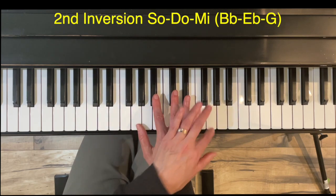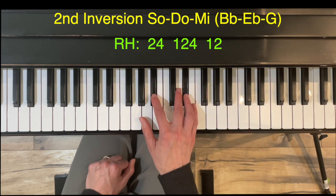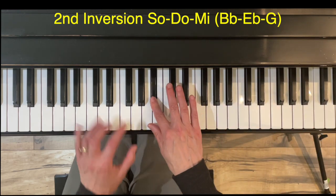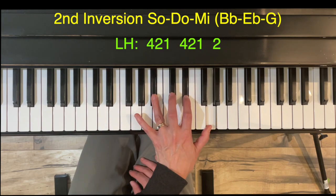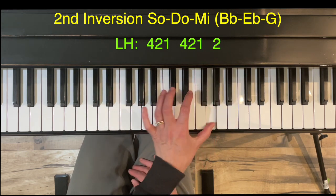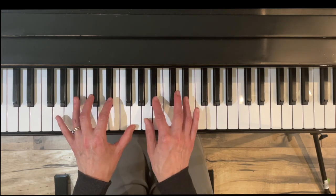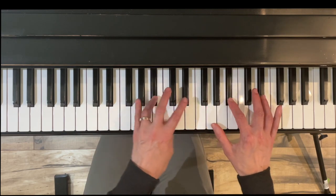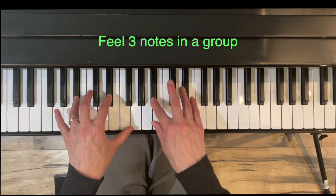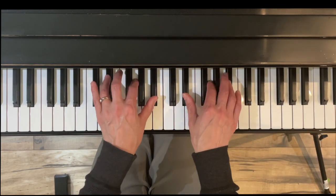Finally, second inversion — mi goes on top. Fingering is two, four, one, two, four, one, two, shifting toward the pinky. It should feel exactly the same, with finger four, two, one crossing with two at the top. Hands together, the right hand crosses under first since it has the larger cross, and then we're back to root position.